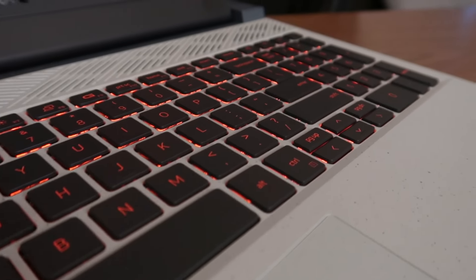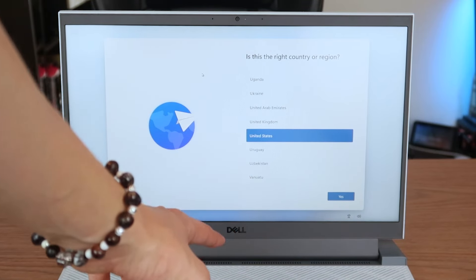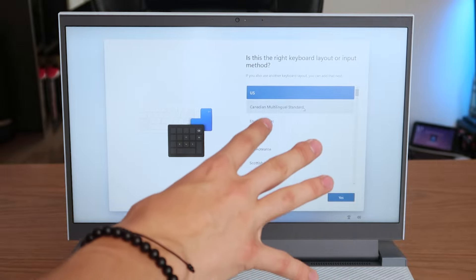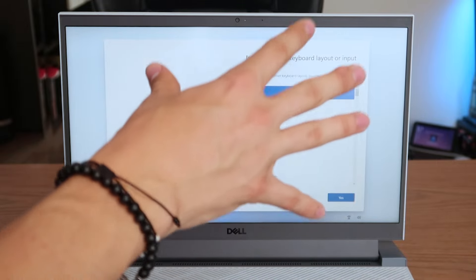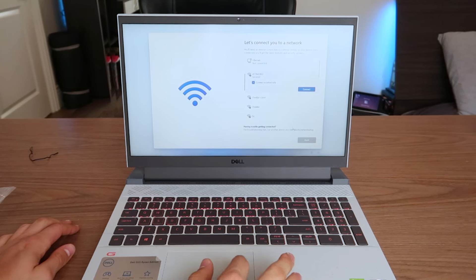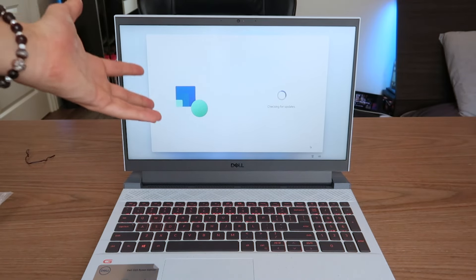Alright, enough reviewing — let's power this computer on. The computer is turning on. There is a backlit keyboard with red lights, which is interesting. I can say without a doubt that this screen is a 120 Hertz refresh rate — I can feel it already. Time to set up the computer. For the country and region I'm going to select United States. This trackpad is very weird — you have to click really hard to get it to register. I'm going to connect my internet real quick.